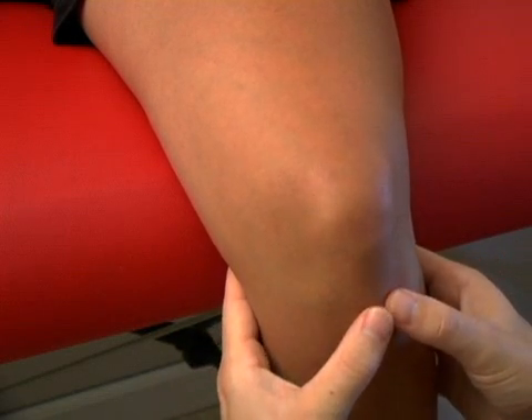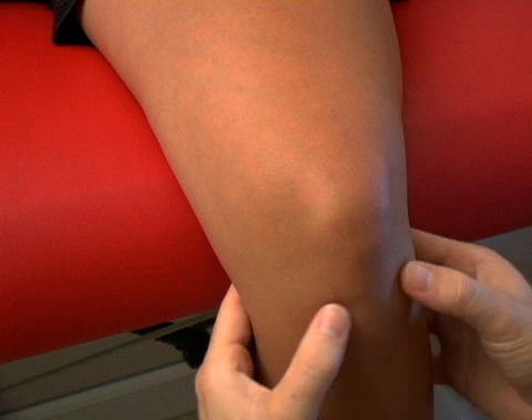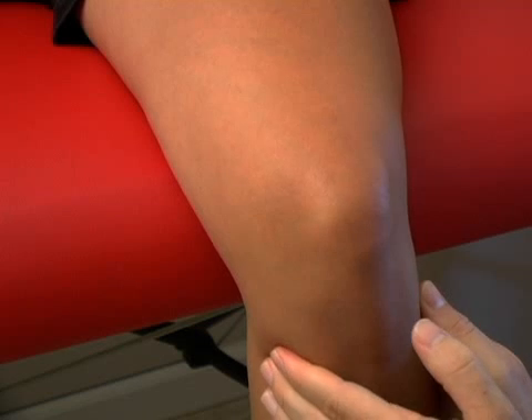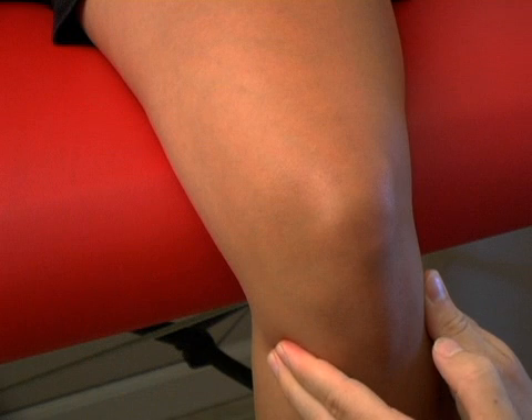Just below the joint line, we run into the tibia — the big bone in the front of the leg. You'll feel that tibia, and it kind of plateaus and is flat at the top. Farther down on either side, around on the outside, you can feel the fibula and the fibular head. One of the hamstrings attaches there, as well as the IT band coming down from the outside of the leg. On the inside, just below the joint line in the plateau of the tibia, this is what we call the pes anserine bursa. There are several tendons that attach here coming from the medial side of the knee — the semitendinosus of the hamstrings, the gracilis — and there's also a bursa sac there. So with pes anserine bursitis, you're going to be sore in this area.